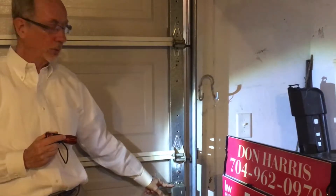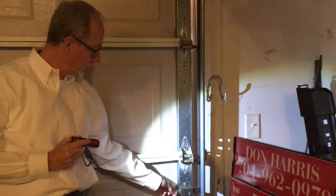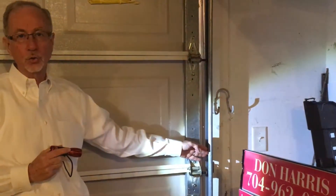It's on the side of every garage door. If the power is out and you need to secure the garage door, you merely push it over and the mechanism locks in the track, and your garage door is secure.